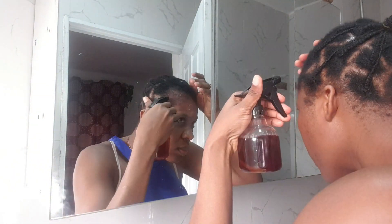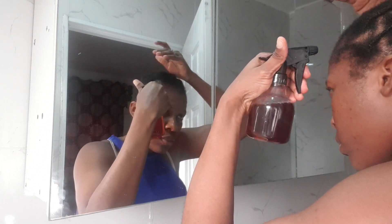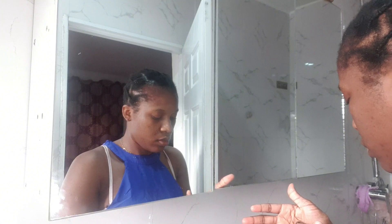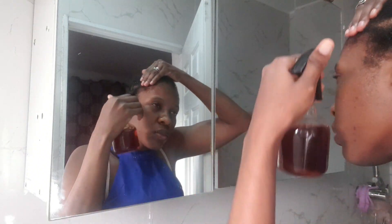After I finish rolling on my hair, I spray clove water on my hair. I only use clove water because I don't want to mix a lot of DIY ingredients. Cloves always help to regrow bald spots, and since I'm piercing my scalp, the cloves will help with regrowing and healing my scalp.